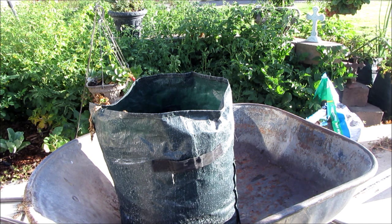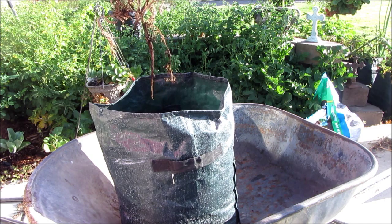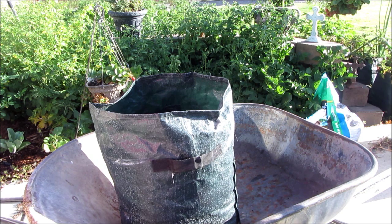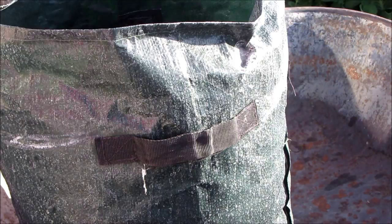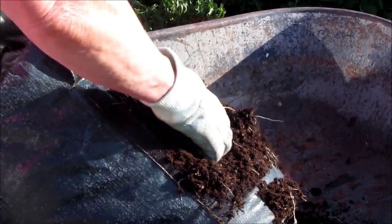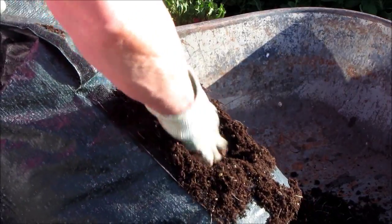I'm going to go grab some gloves and we'll get to dumping out this bag and see if there's any potatoes. The reason I'm doing this is the top died off — it was flowering, it was doing beautifully and then it died. It may be that it was getting too much water. It doesn't feel soppy, but it's a learning situation. Now we're going to dump this bag. These bags come with a velcro trap door where you can supposedly dig in there. I see roots, but no potatoes so far.